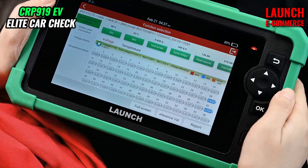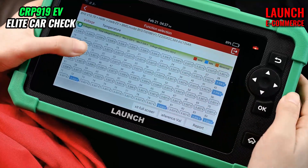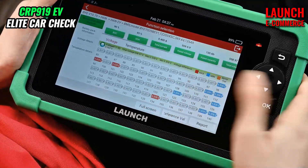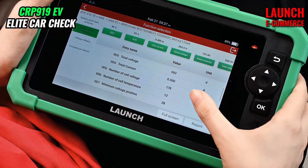In the battery pack data analysis, we can choose full screen to see all the data. And here we can see more details.